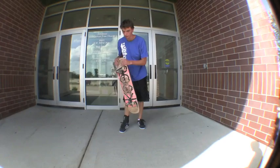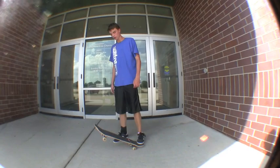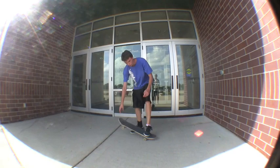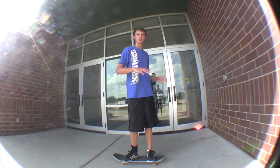I also think it helps to turn your body against the board. When you do the hard flip and the board starts to flip frontside, turn your shoulders and body backside a little bit. If you guys know what frontside and backside means — hard flip flips frontside, turn your body backside a little bit, catch it, and then bring it back.